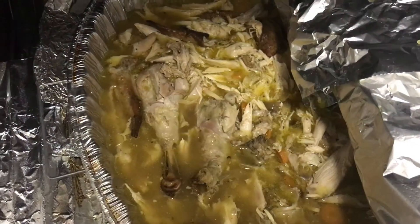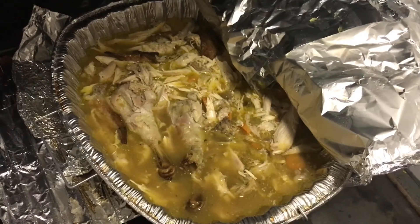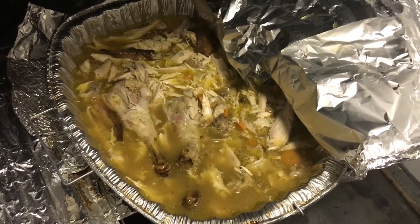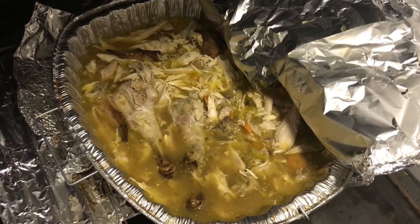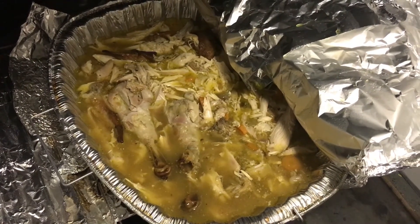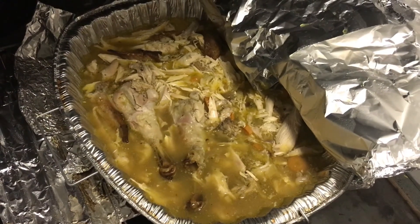After 10 minutes, take off the foil. Look — you can tell it's moist now because the color is just different than it was before. It doesn't have that dry look anymore, and it actually is very, very moist now. It just takes 10 minutes — turning your dry turkey into a moist one.